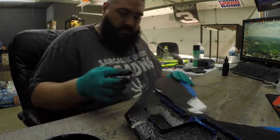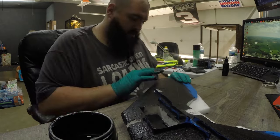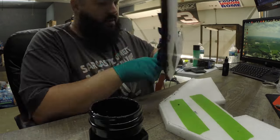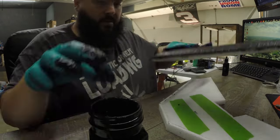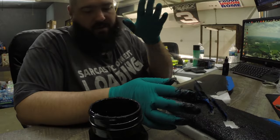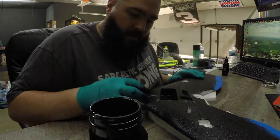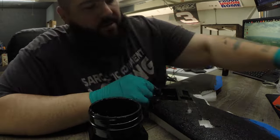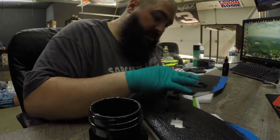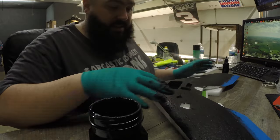You can see I'm just moving the Plasti Dip around with my fingers — it doesn't take a lot when you thin it out. I use xylene to thin the Plasti Dip, and that helps a lot with drying time. By the time you finish covering the right side and move to the left, the right side should be pretty much dry. Wear gloves because it is messy, and wear a shirt you don't care about.